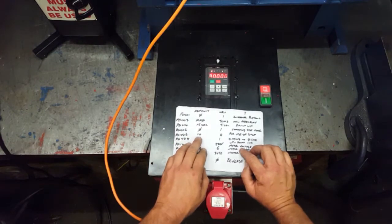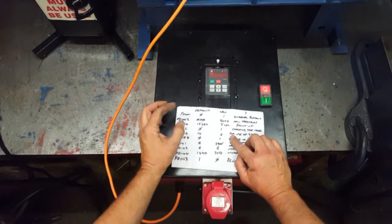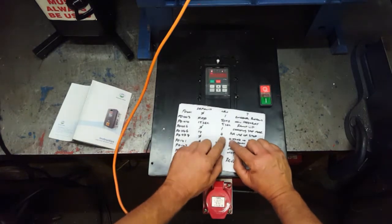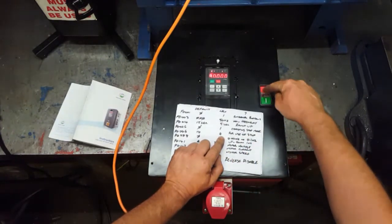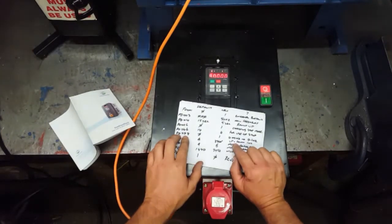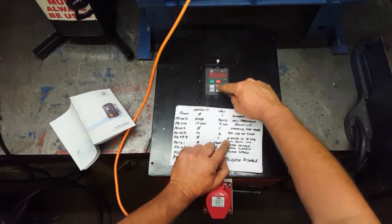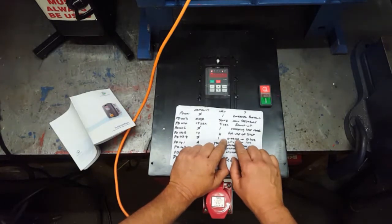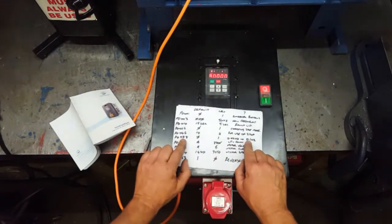Parameter 46: default is 14, new value is 4. What that does — the terminal inside is currently used for reset (RST). This changes it to a stop, to enable that terminal to be a stop and not a reset — explained on page 37. Parameter 78: default is zero, new value is 1. This changes when you step your speed using the up/down buttons — instead of jumping by 0.01Hz per press it changes to 0.1Hz per press.